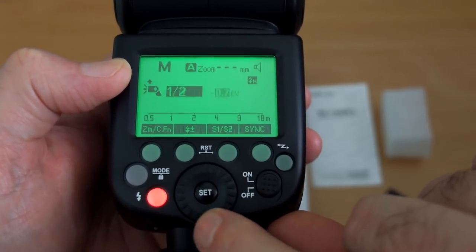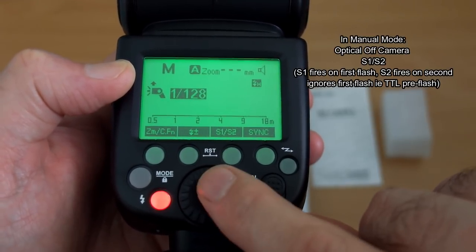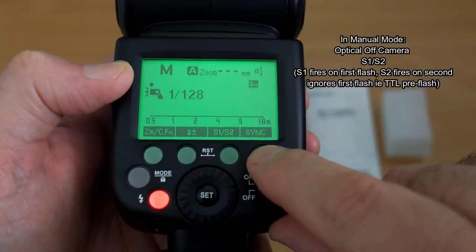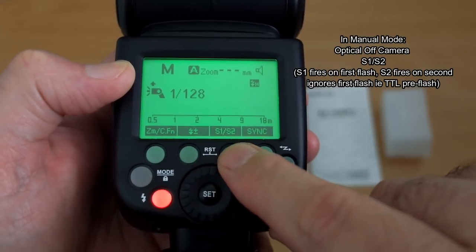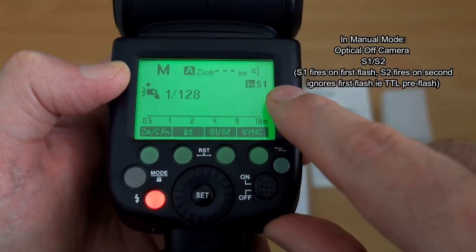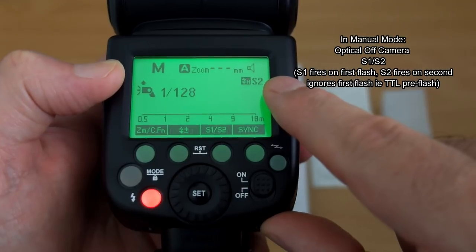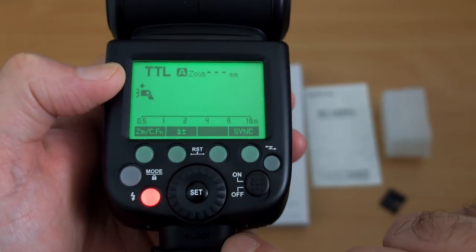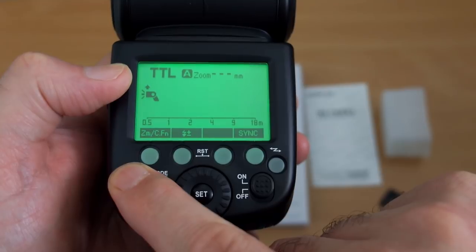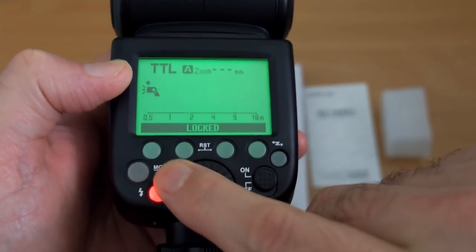For the wireless flash, the button is on the right-hand side. To get into the optical off-camera modes, select S1 or S2, put it into manual, and those options come up on screen. S1 fires on the first flash; S2 ignores the first flash. There's also a lock button — press and hold the mode button to lock all functions so you don't change anything by accident.